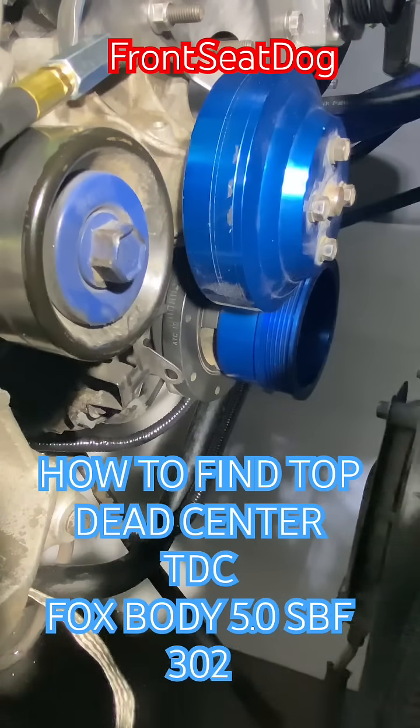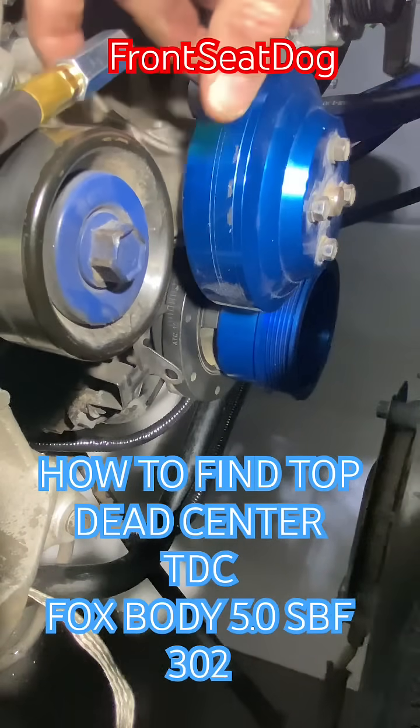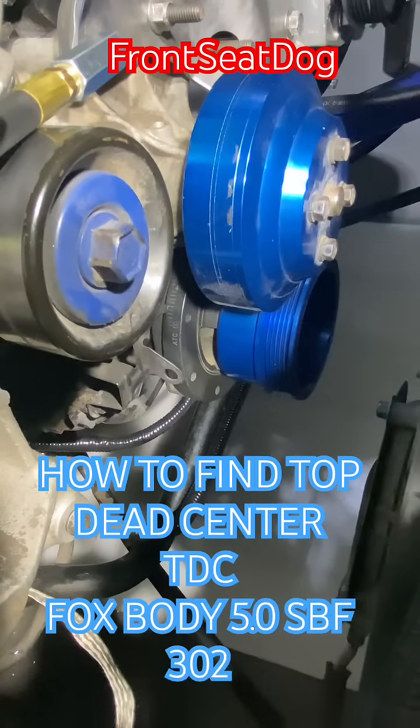Another Fox Body How-To from Front Seat Dog. Your distributor is out and you've got to find top dead center on your 1991 Ford Mustang LX 5.0 Small Block Ford 302. You're going to want to get one of these top dead center whistles. Thread that into your number one spark plug hole, which on this engine is on the passenger side head at the front of the engine — the spark plug hole below your oil fill cap.